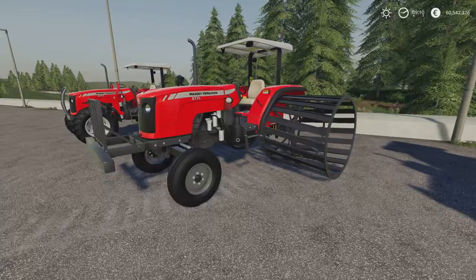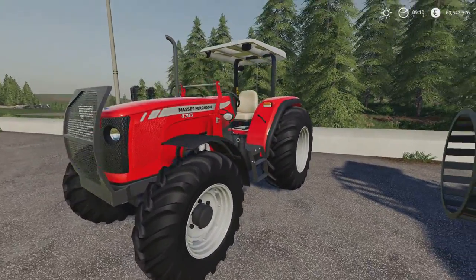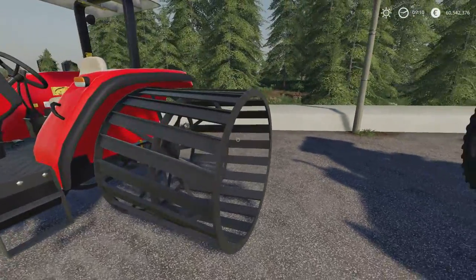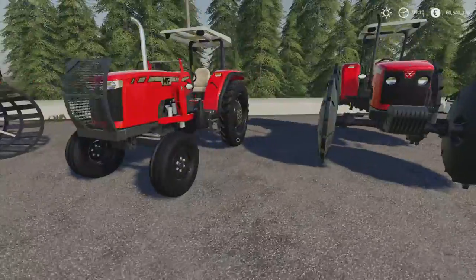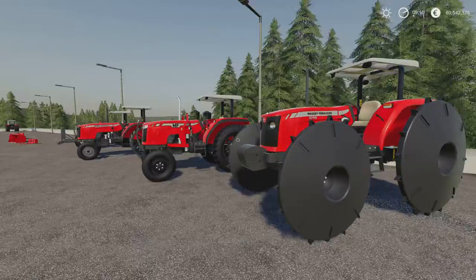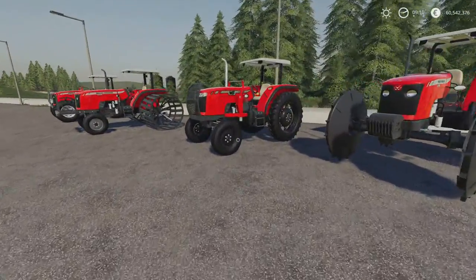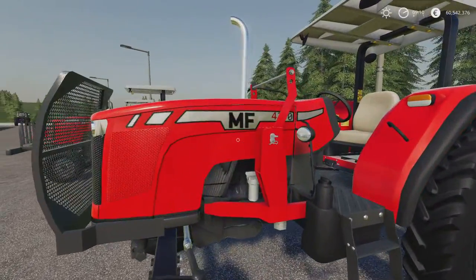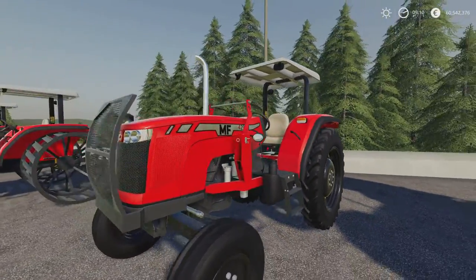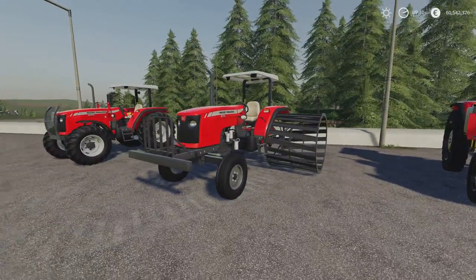We've got the 42.75 and the 42.90. There's a plethora of options with the various different wheel options — there's narrows, there's the conical wheels. They're really nicely detailed and you've got this modern decal — it's kind of a metallic-looking one, which I quite like. You've also got the standard Massey Ferguson one if you want.